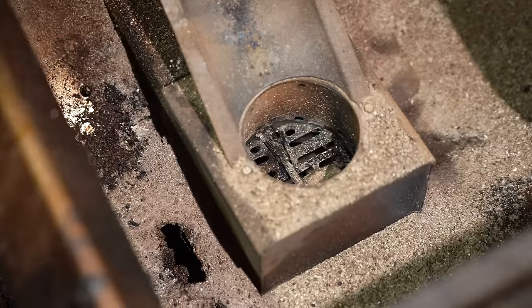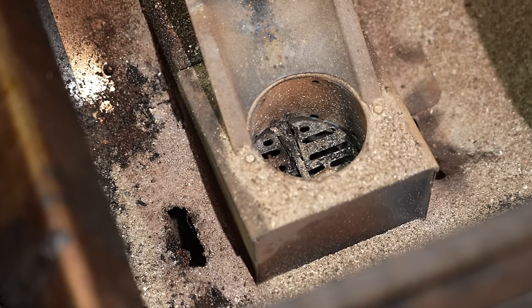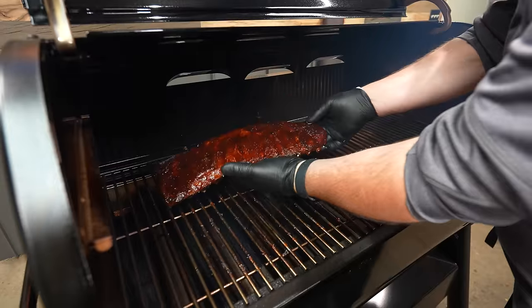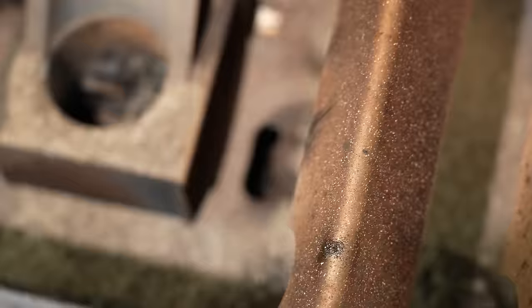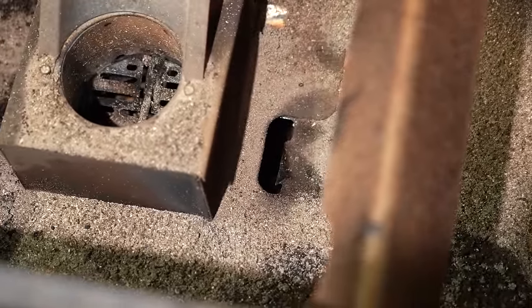I ran this pit seven times before I actually cleaned it up because I was testing to see if I would get any buildup around the grease ports. I didn't. I had a little bit on the left hand side but I did two low and slows directly above that port, and it never completely closed up, so I was pretty happy to see that.